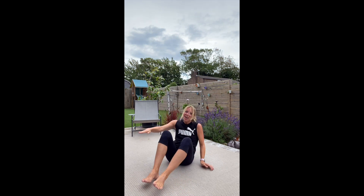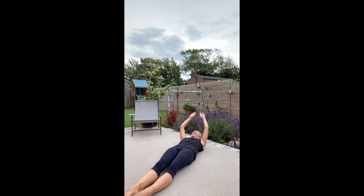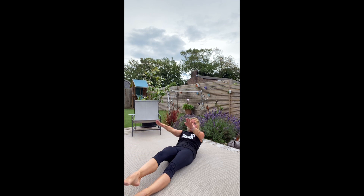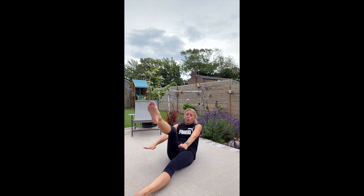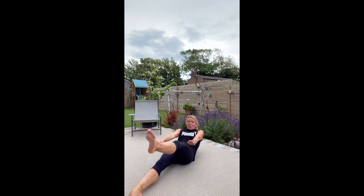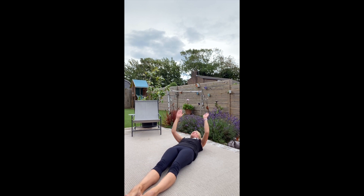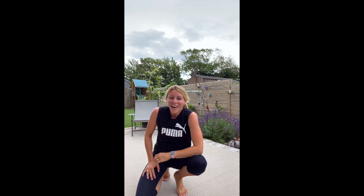Last one — I'm going to go up into my V-sit, single leg. And just like that, we're done.